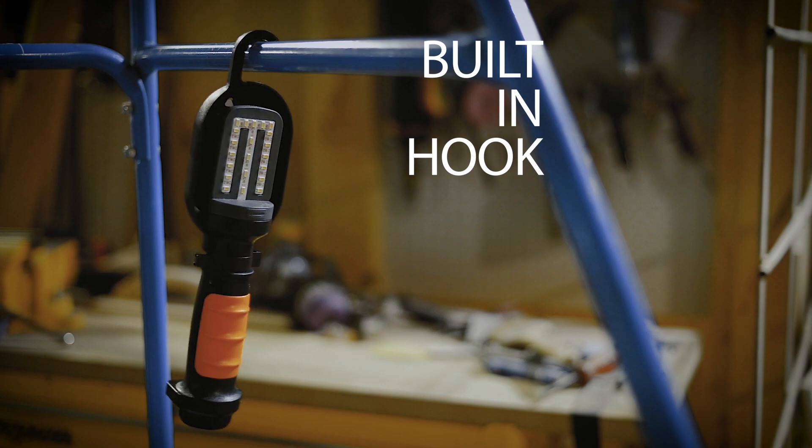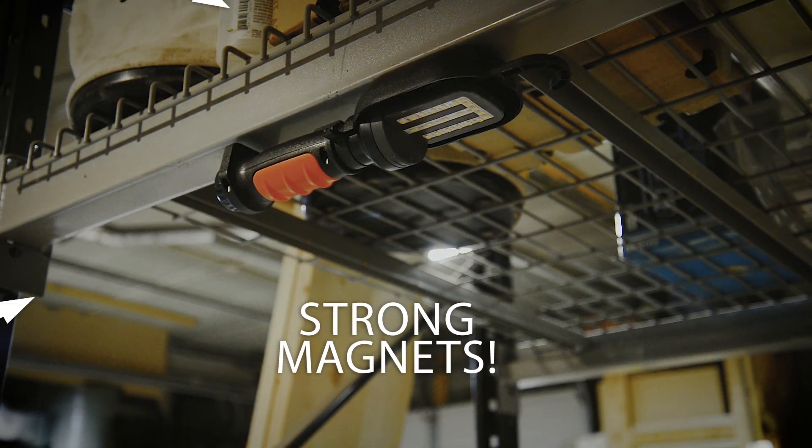I take mine camping, keep one in my garage, my crawl space. In fact, I can think of a lot more places I can use one.